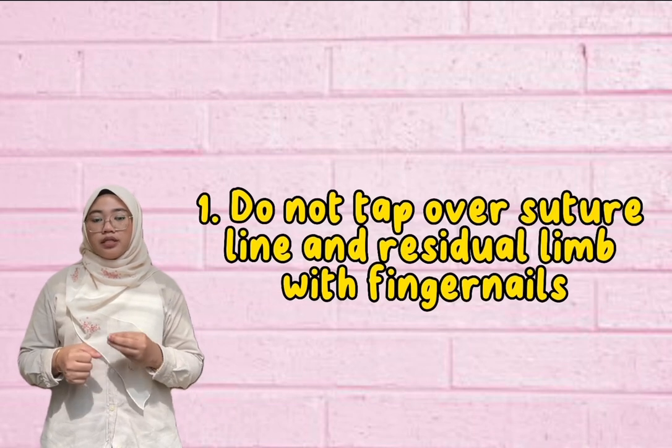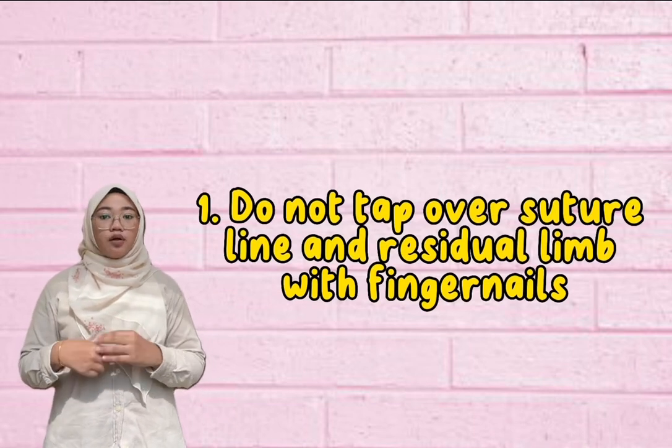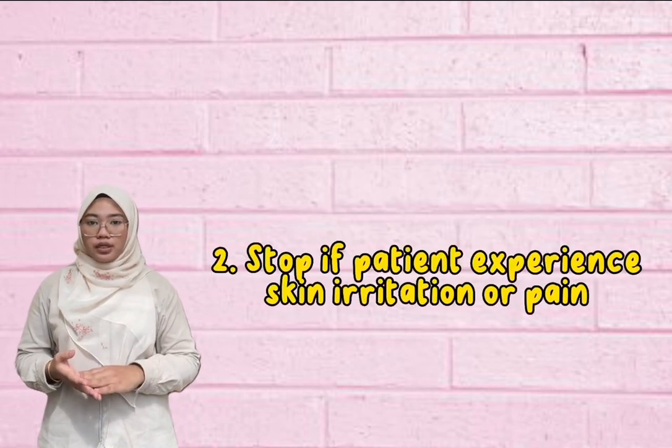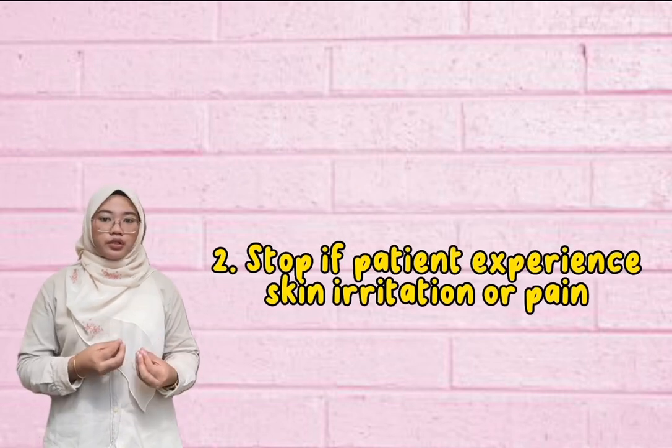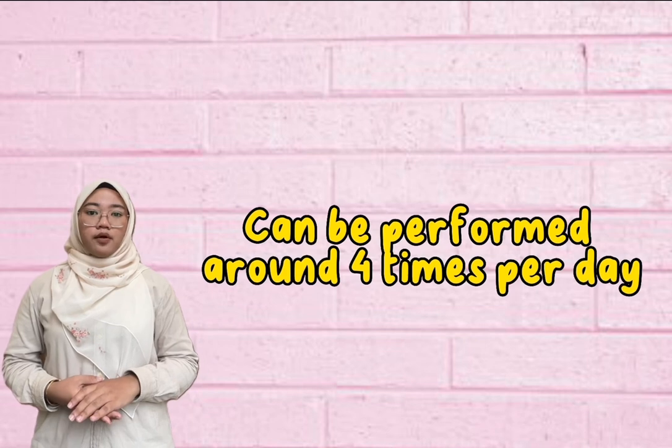During the session, we cannot tap the residual limb on the suture line with a fingernail because it can cause pain for the patient. We need to stop this intervention if the patient has any skin irritation or pain from the tapping exercise. The duration is around five minutes, performed about four times per day.